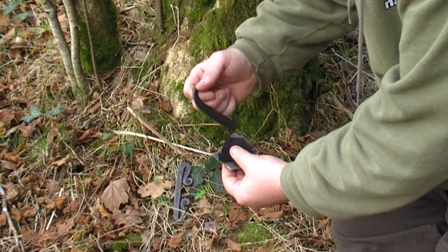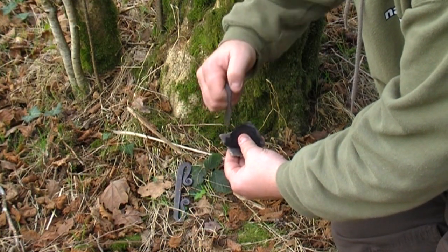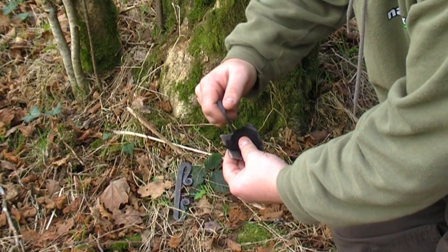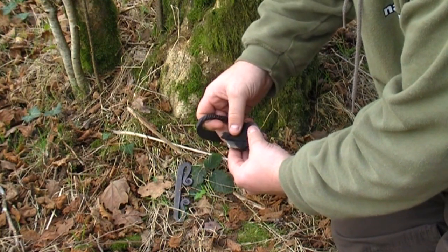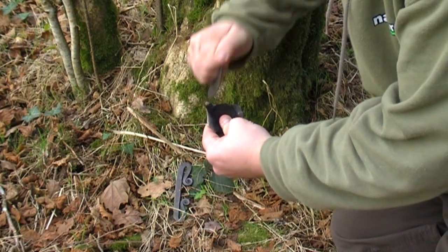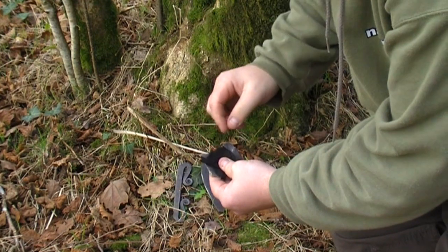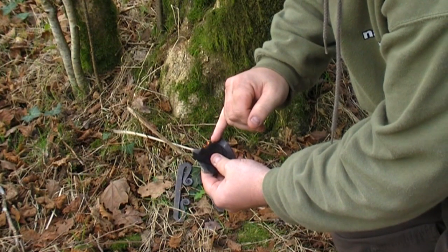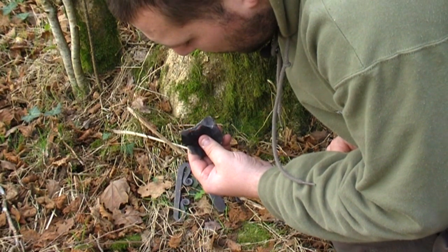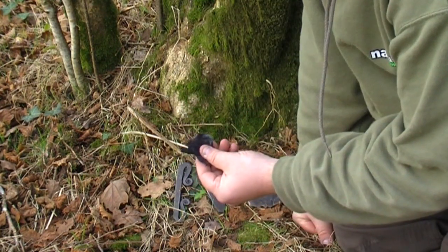I'd take the steel in my right hand, and we would be aiming to just strike the steel along that sharp edge. We don't want to hit it too hard — we're aiming to skim it. So if we just give this a go, you can see there that the char cloth has caught. And then with this, we can transfer this to our tinder bundle.